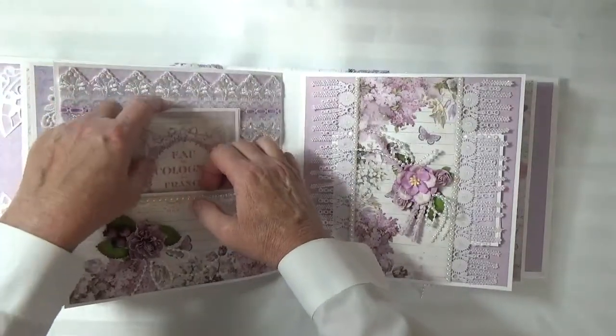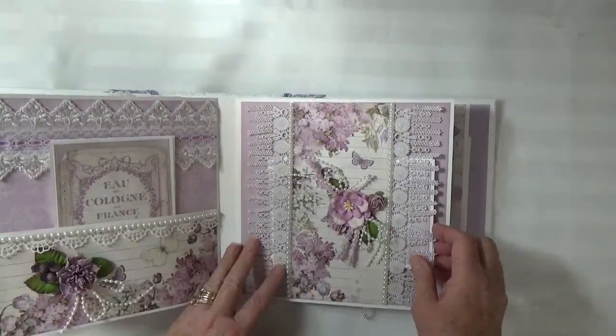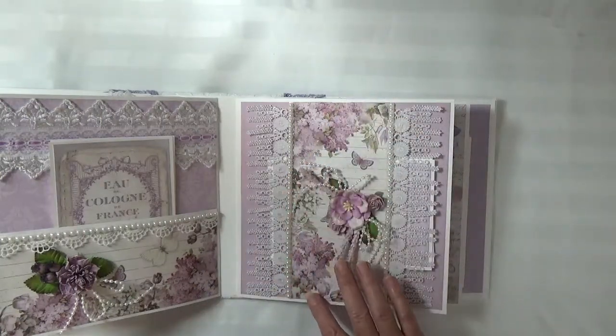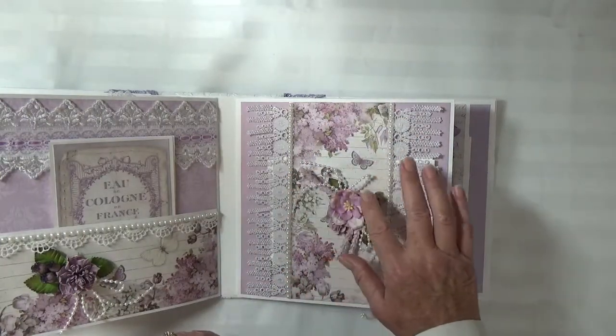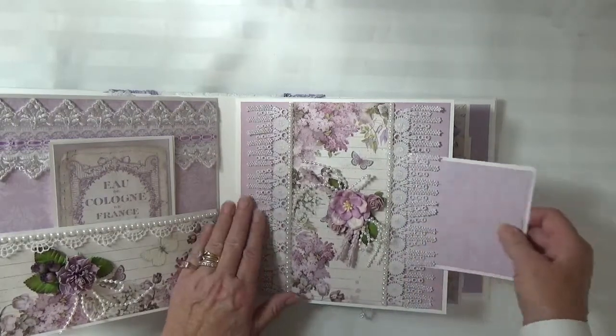My customer's favorite color is purple so she's going to be very pleased with this. Here's a belly band with a floral cluster and this lace has dangles on it.